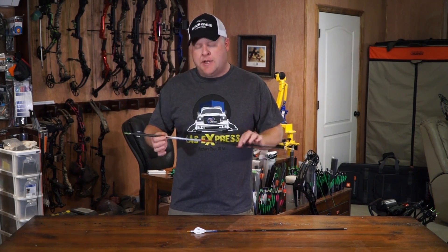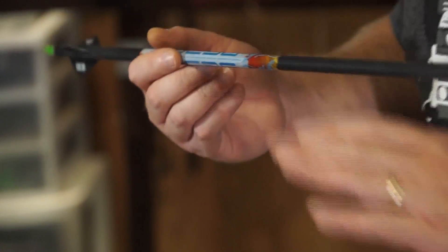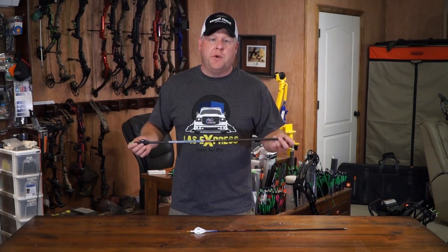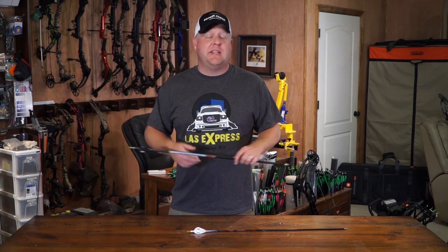One thing that's been just mind-blowing is the accuracy I'm getting out of such a large diameter shaft, and also the consistency. I'm running Bohning Blazer vanes with a top hat 100 grain point, and with a complete arrow, I'm getting less than a half grain difference across a whole dozen. That's unbelievable.